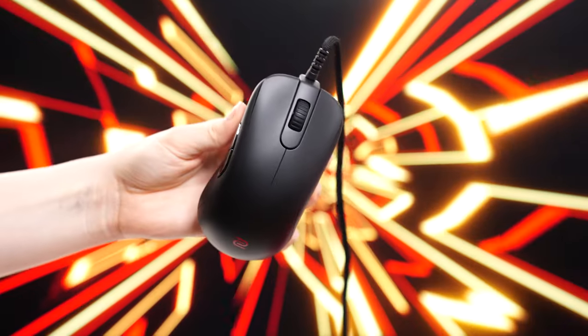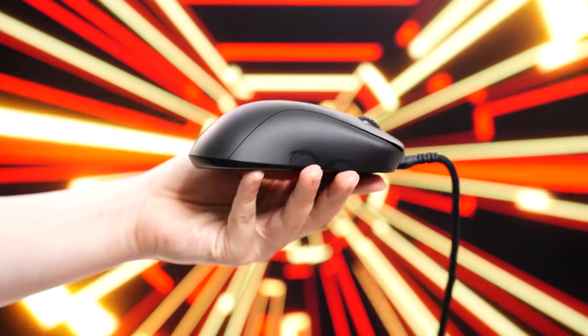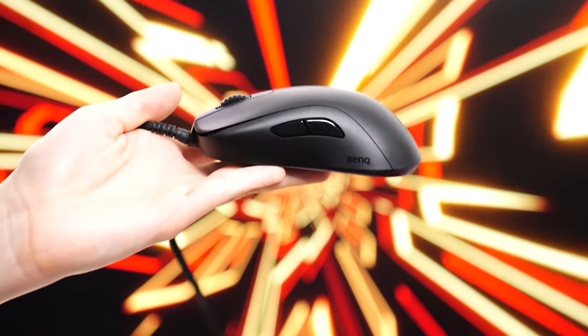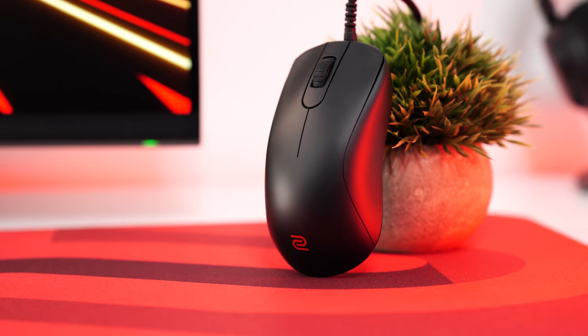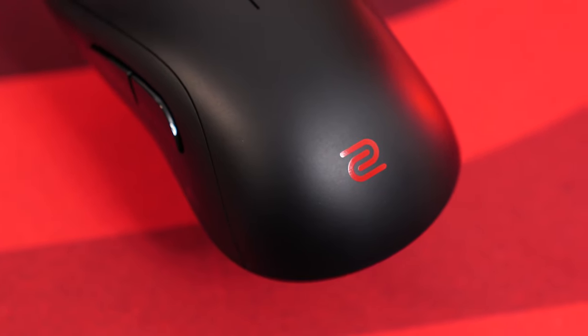For build quality, while it's very basic looking, it's built incredibly solidly — zero creaks and rattles. I've been dailying the wireless version of this mouse, which is far more expensive, but these things are just built like Japanese cars. BenQ does an amazing job with their fit and finish. It would be hard to believe that even after years of use you would have any problems with the build quality.